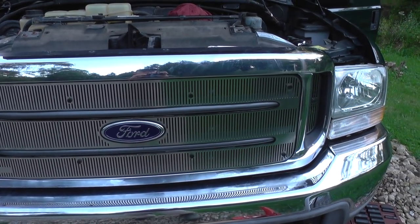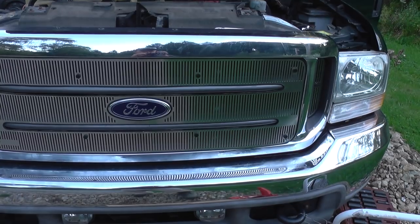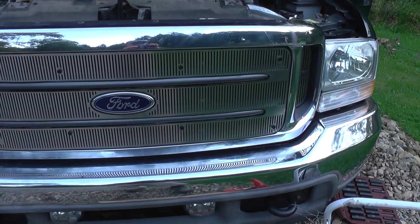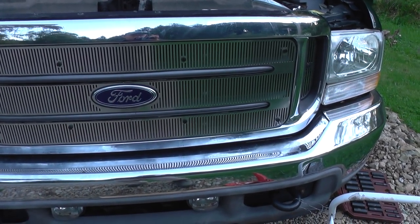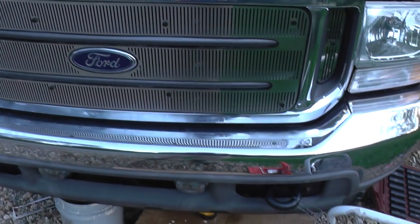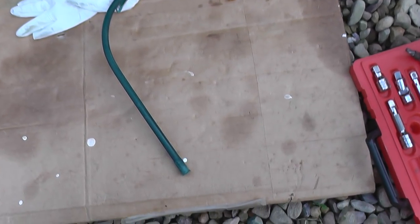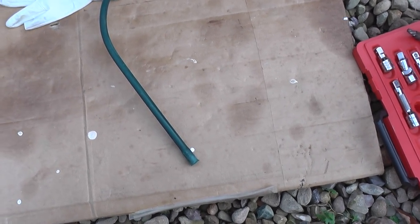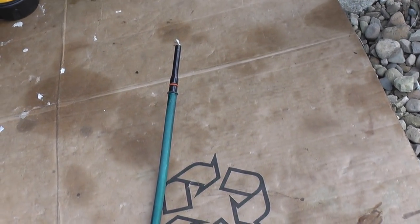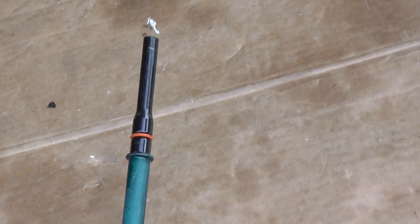Before I started taking it apart and trying to find where and how this should be done, I did some research and couldn't find much. So I decided to go to the Ford dealership and actually buy the dipstick tube. As you can see, it's green — I painted it the same color as the truck, but it didn't work out too well. Originally it was black.